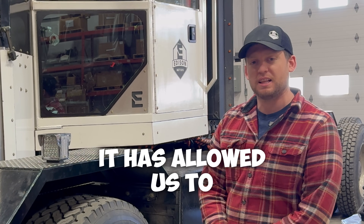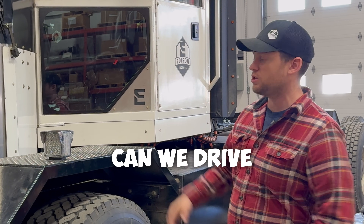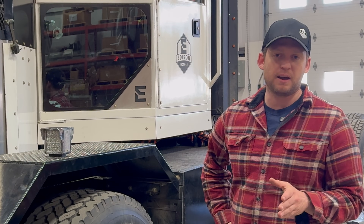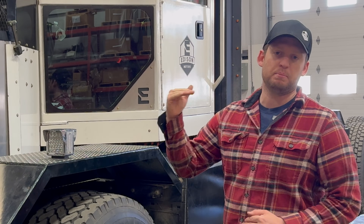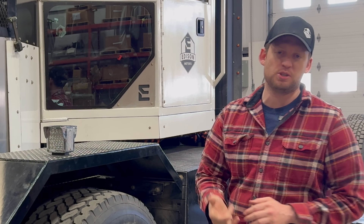It was a learning opportunity for us. It allowed us to test the theory: can we drive it off the generator alone? What we found is we can, but we need a different 3-in-1 that can handle a bigger voltage range. So today we're just changing that out.